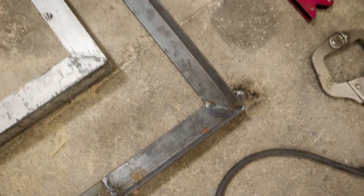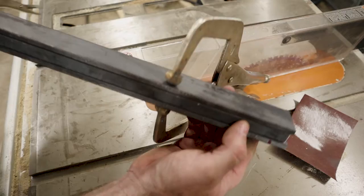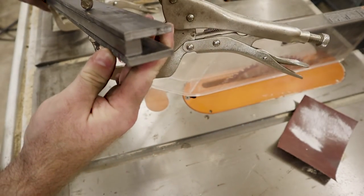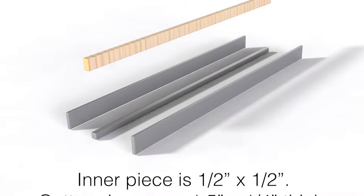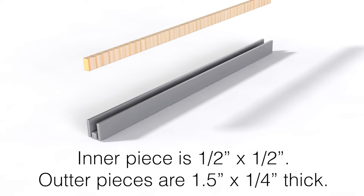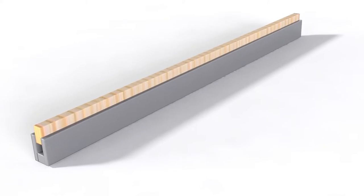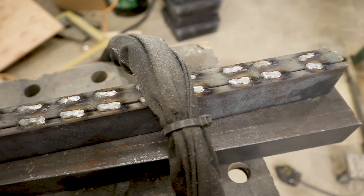Now I have to make the part that holds the actual screen. This is half inch by half inch metal, sandwiched in the middle with 1½ by ¼ inch metal on the outside, and then welded along the bottom. Hopefully this animation will explain it. A piece of wood will wedge into the channel, trapping the piece of screen along its entire edge. I stitch welded it along the bottom.